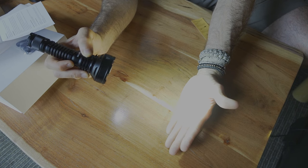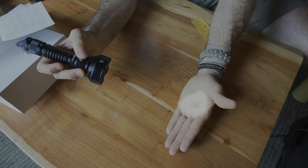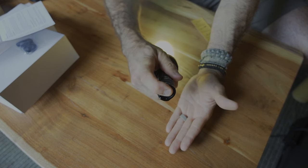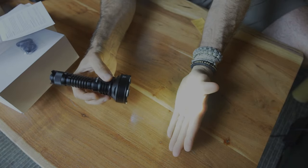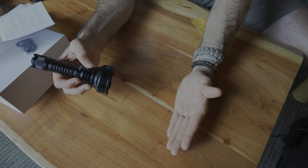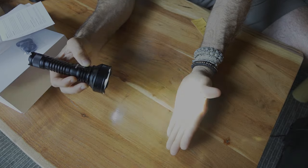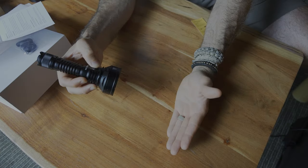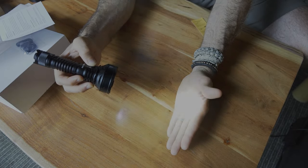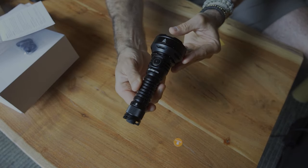Triple press gets you the tactical strobe, and single press gets you back into the other modes. Now as we get into the specialty modes: you have your tactical strobe, double press goes to SOS, another double press goes to beacon, and another double press back to strobe. So once you're in that specialty mode, double press changes the mode depending on what you're trying to do. A lot of different outputs and variability here in the TD-01.